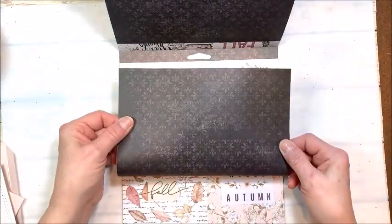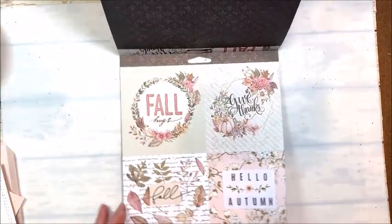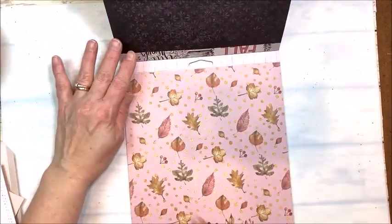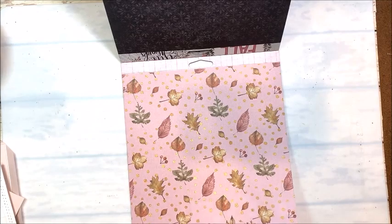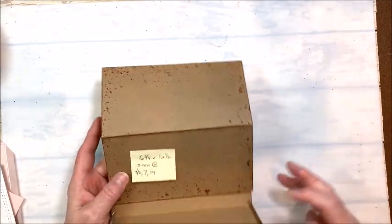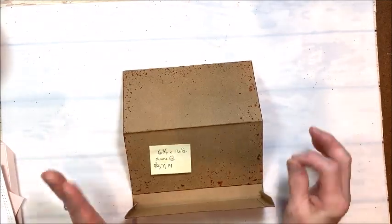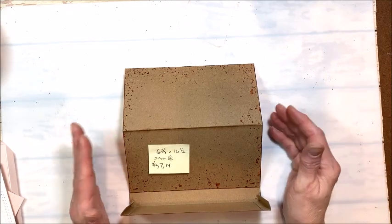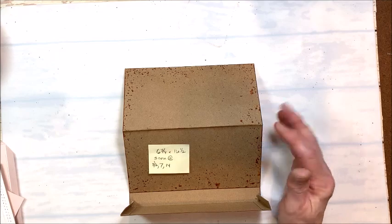Beautiful images, great patterns that almost read like a solid. This is probably my favorite one, and just this wonderful pink grid on the back. Prima never gives you very many patterns in a collection, so you have to figure out how to make them really look different. So I decided we would make a little fall desk folio.